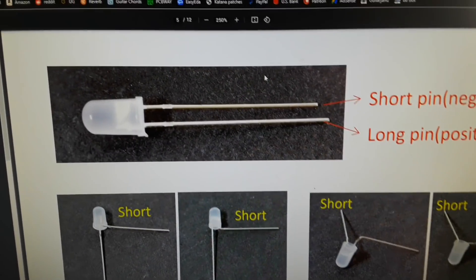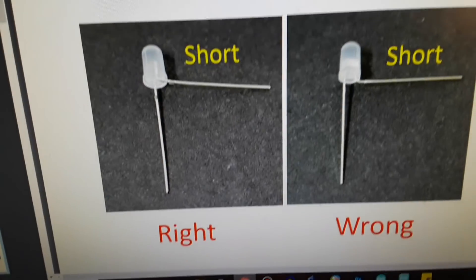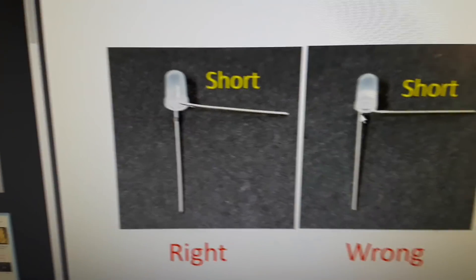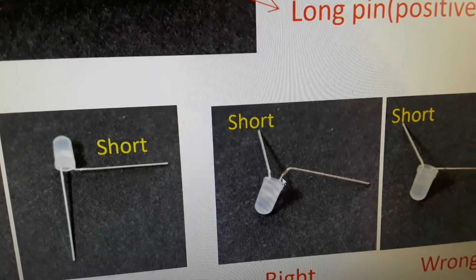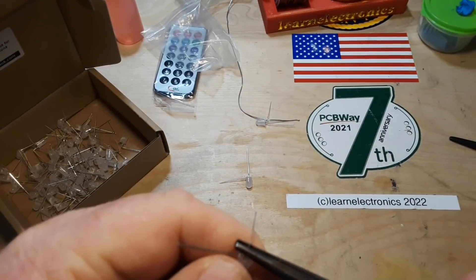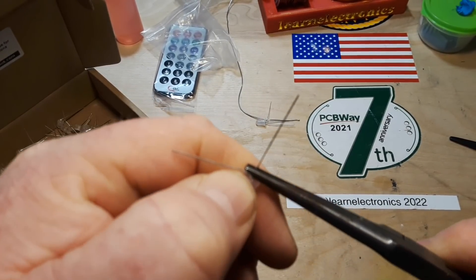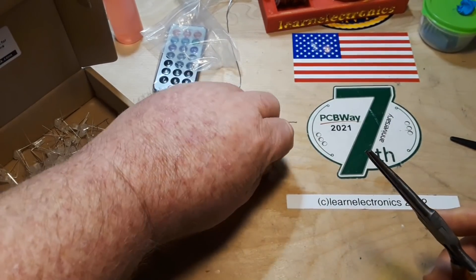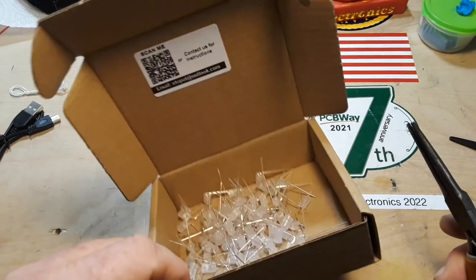Now we need to start processing the LEDs. The instructions show short pin negative, long pin positive. The short pin bends right at the plastic, not with a space, and then the long one has a bit of a space and bends 90 degrees from the short one. My method for getting them all the same: put the pliers on right up to that little spot on the leg, then fold it over 90 degrees. You do that 64 times and you've got yourself some bent LEDs ready to roll.